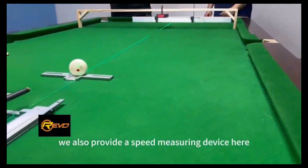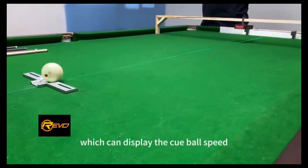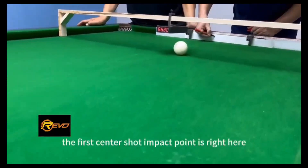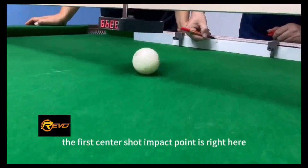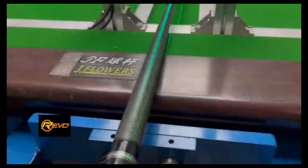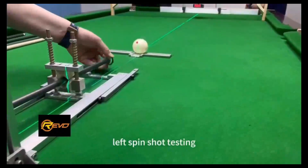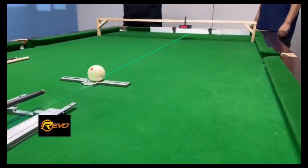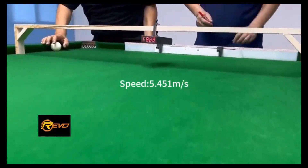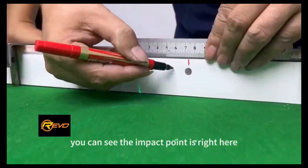We also have a speed measuring device here which can display the cue ball speed. For the first center shot, the impact point is right here. The second shot is a left spin shot for deflection measurement — you can see the impact point is right here.